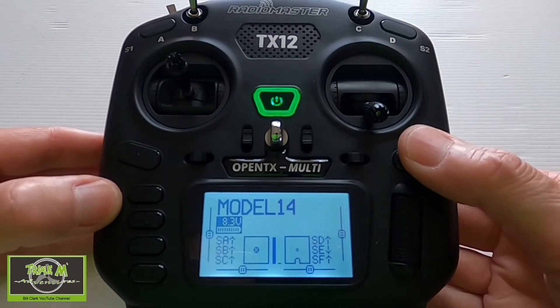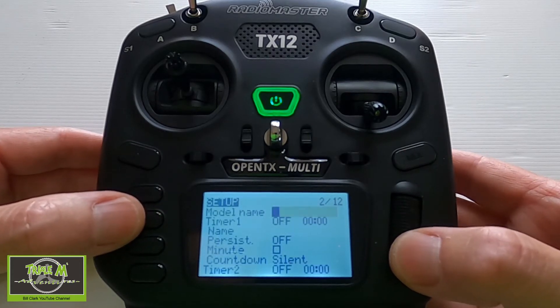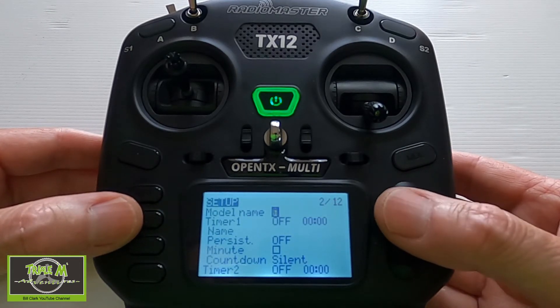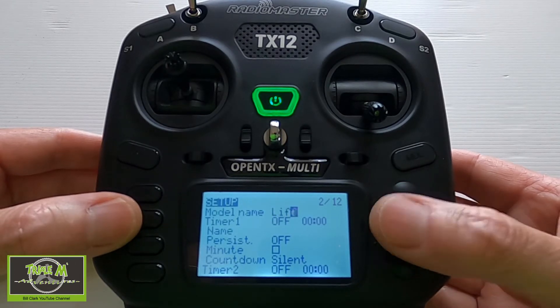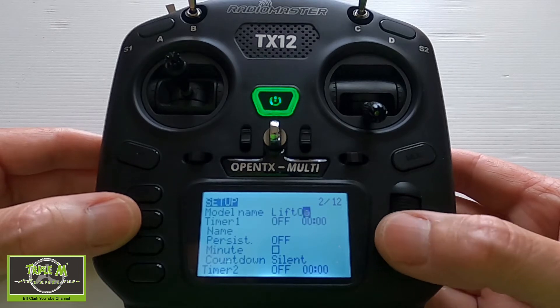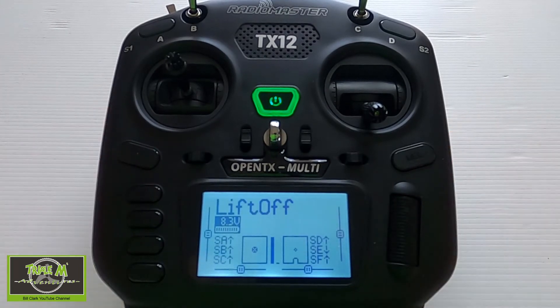What I'm going to do is hit the model key, go across one page, push enter, and I'm going to type 'liftoff' in here so I know which model it is. And there we go.